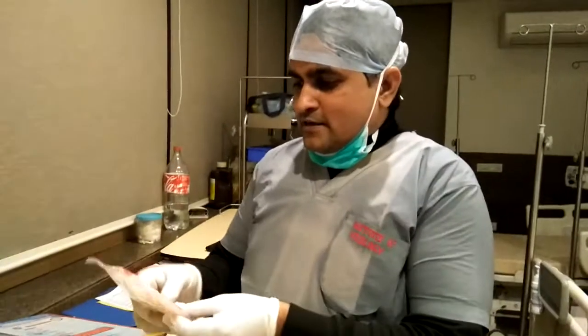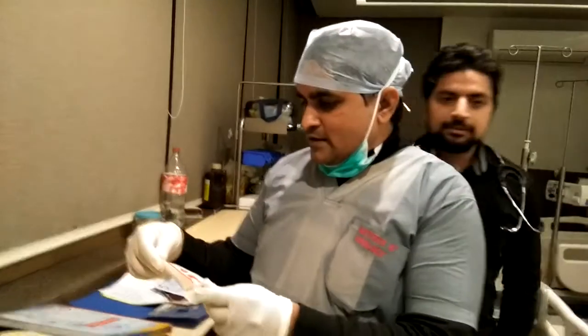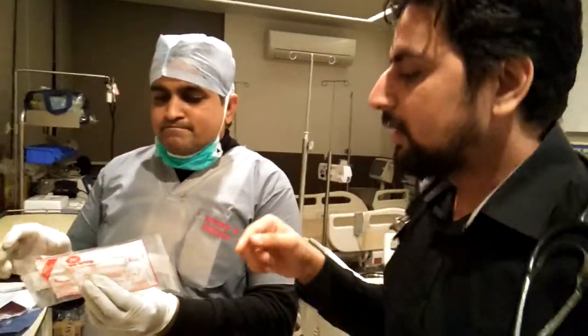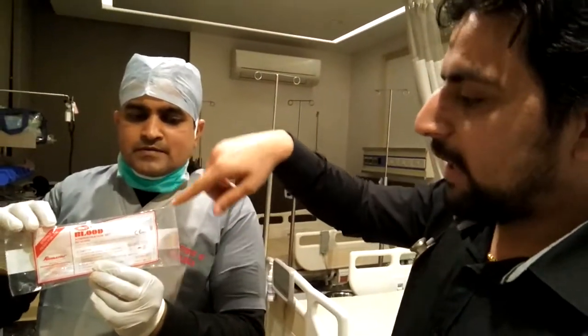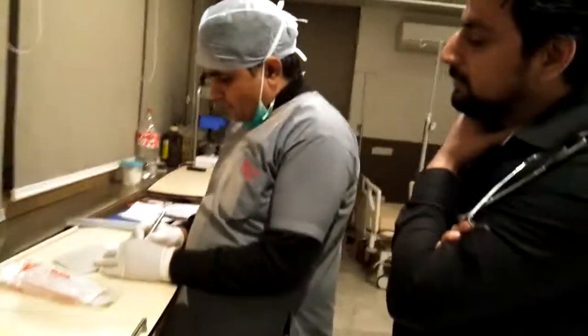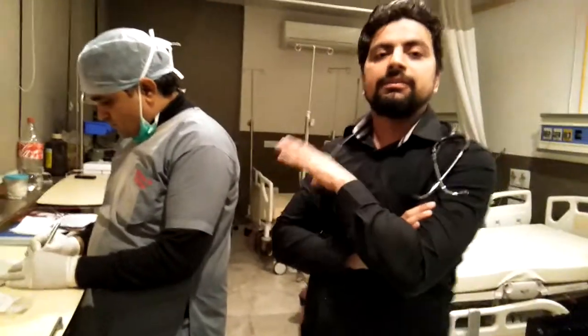Age, registration number — everything is mentioned here. Now we are going to transfuse. Mr. Ashutosh is going to show us how to transfuse, and ICU worker hello. Now I am going to verify this blood group. I already explained — this blood group is already verified by the issuing officer, blood bank, and cross match already signed.